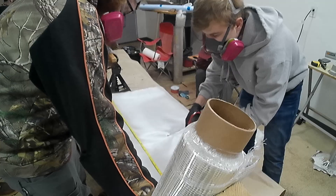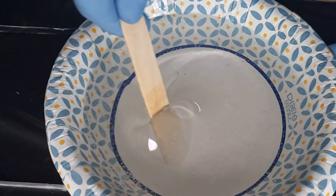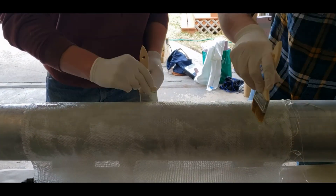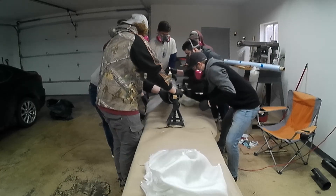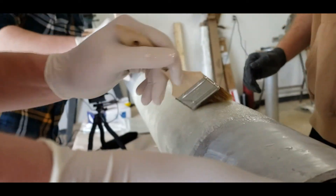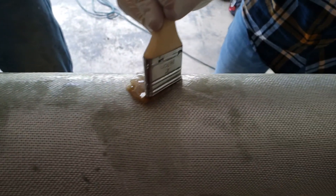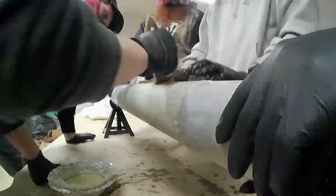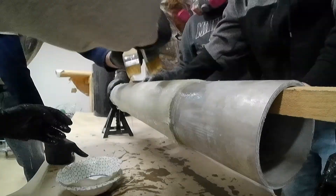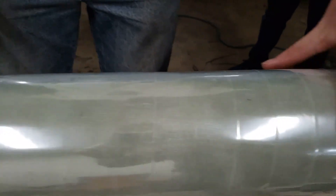The fiberglass electronics bay was made using two separate weave patterns: a 12K unidirectional weave and a 6K bidirectional weave. We did five layers of the bidirectional weave, then two layers of the unidirectional weave with the majority of fibers running along the axis to maintain strength and rigidity under a bending moment, and then an additional five layers of the bidirectional weave. This pattern was chosen to maintain the proper thickness and strength-to-weight ratio. Fiberglass was chosen over carbon fiber to ensure no signal interruption between the onboard electronics and the ground.